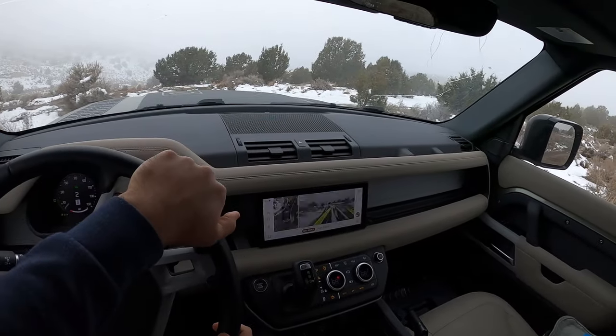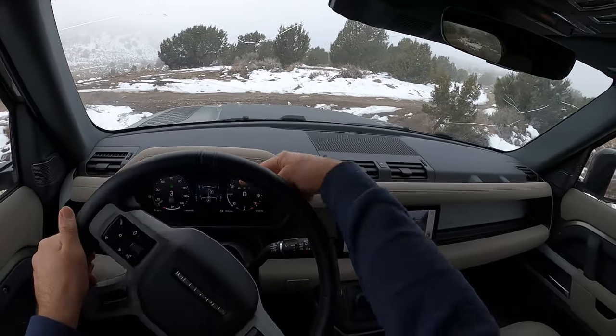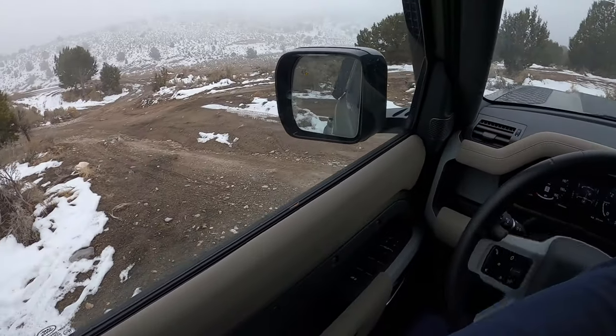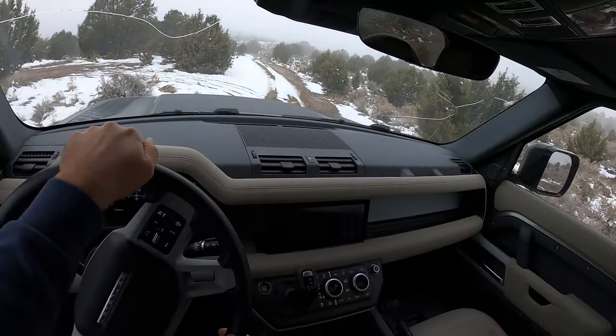The rear differential only comes on some of the time, and you can see it in that little graph right there. The cameras on definitely help out quite a bit.